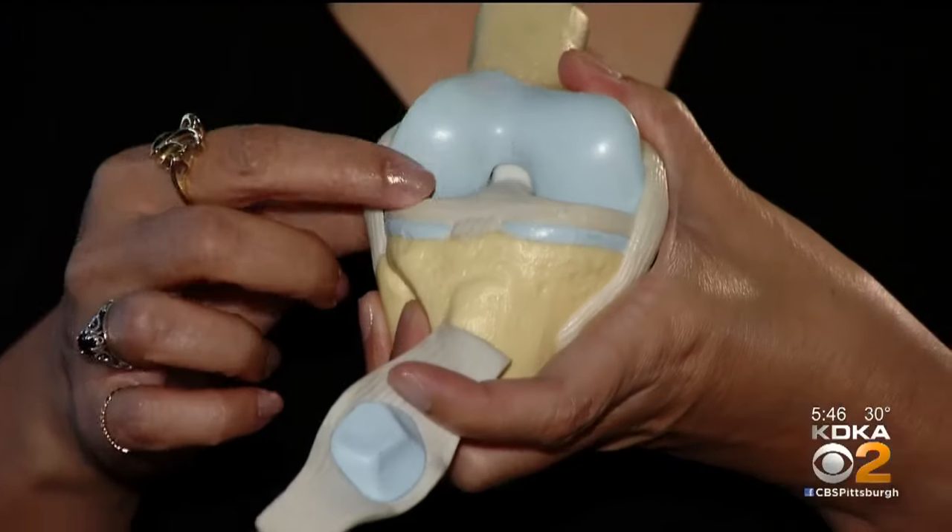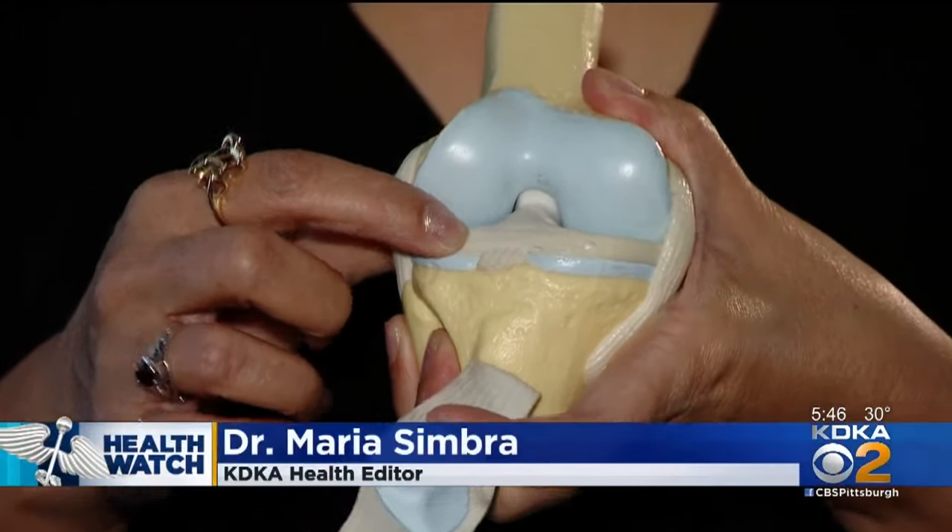The meniscus is like a shock absorber for the knee joint. It goes in between the two ends of bone — the thigh bone and the shin bone. The ends of these bones are covered with cartilage, and that's where Erica's problem was.